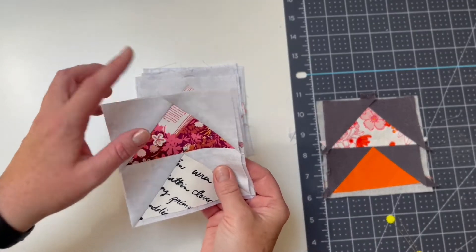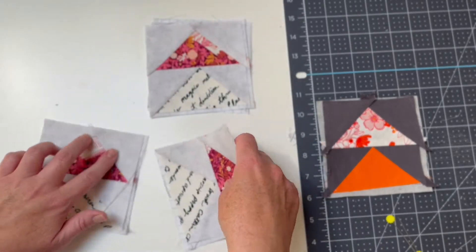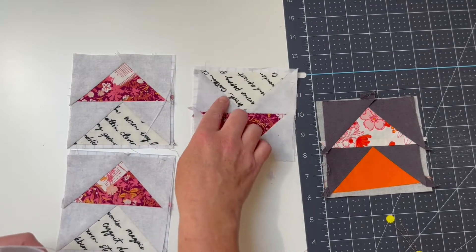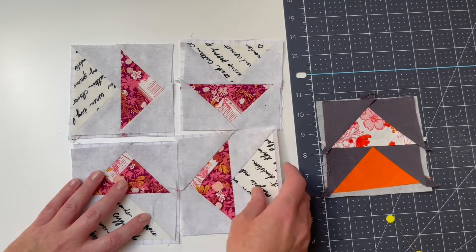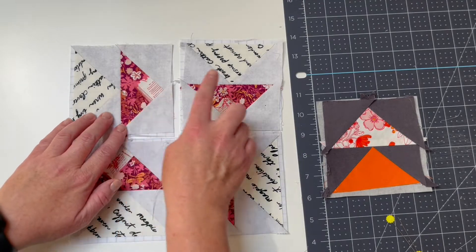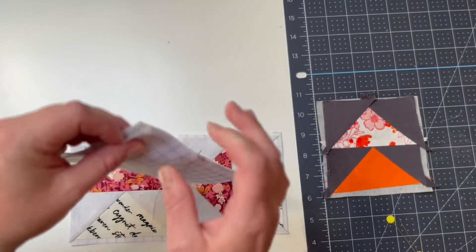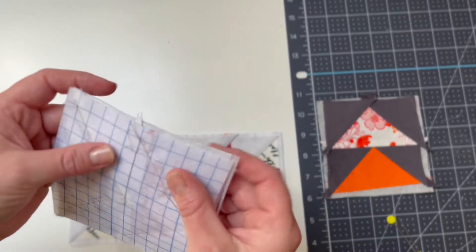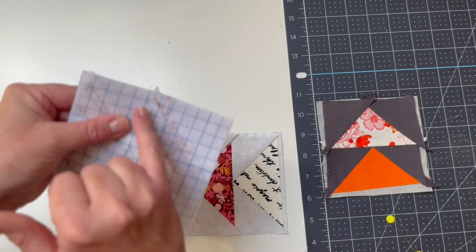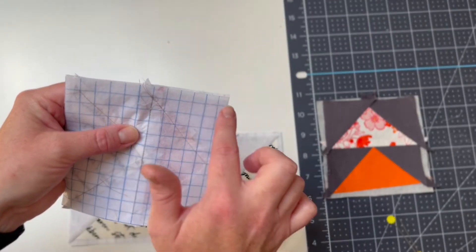With our motifs all neatened up around the edges, we're ready to place them together for sewing. I'll decide on my composition for my geese block — I want these ones to be working around the block so all of my geese are following around. I'm going to place them right sides together and use the lines of the Quick Screen Square as a means of layering them up neatly. I'm going to be pinning along the second line and stitching along the first line.